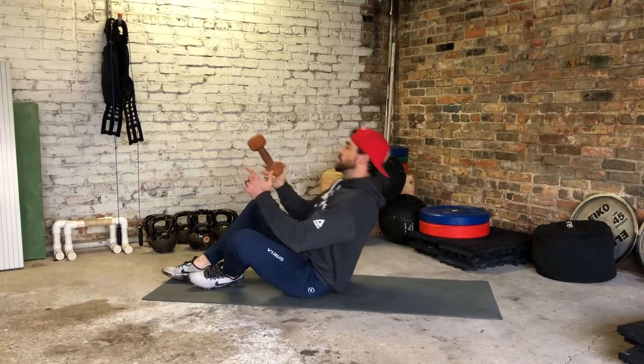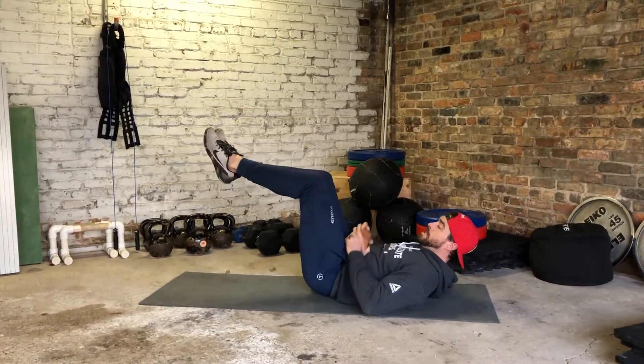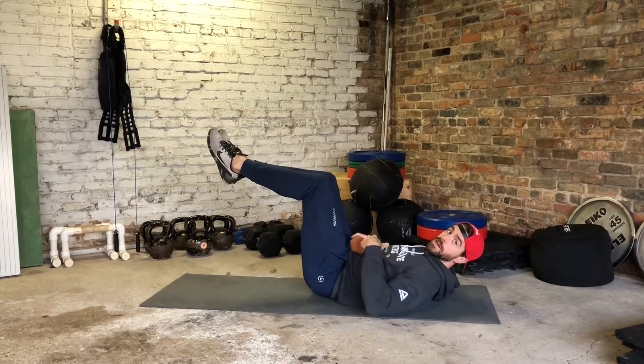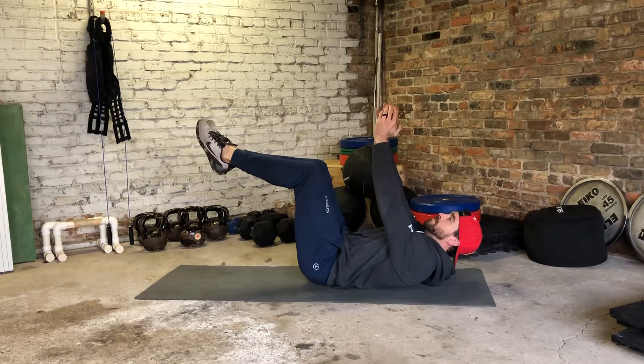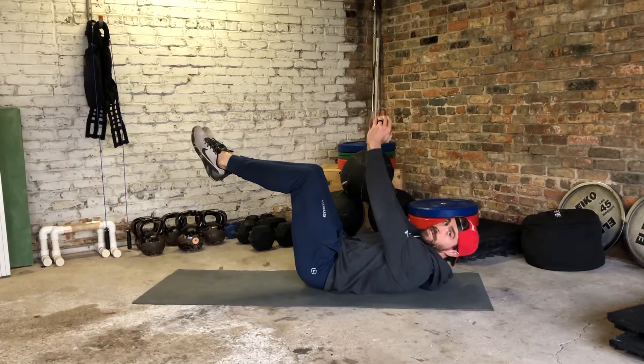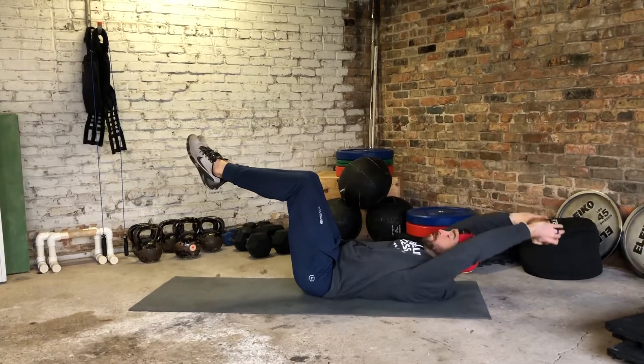Got my light dumbbell again — we're going for a dumbbell tabletop reach. Knees right at 90 degrees. I'm taking my dumbbell and actively pressing it right over my chest to start. From here I'm going to lower it over my head while my knees stay in the same position.